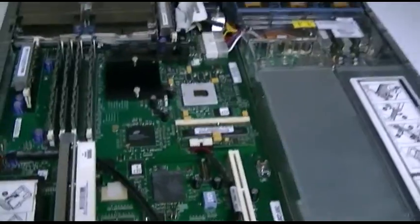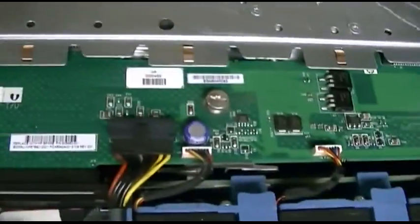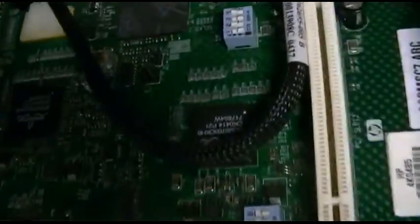Here is the inside of the machine. You've got your dual Xeon processors there, a bank of fans, and the board where the hard drives hook up — they are SCSI, I don't know what variant. The two power supplies are right here, along with whatever type of bus connector that is, and some sort of riser card with a similar connector.